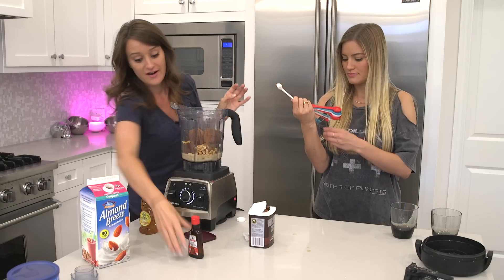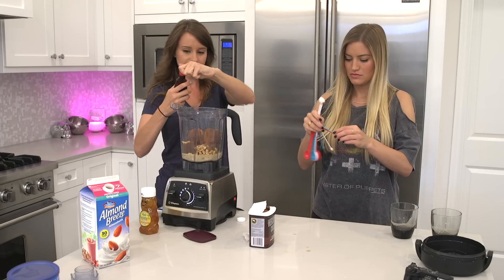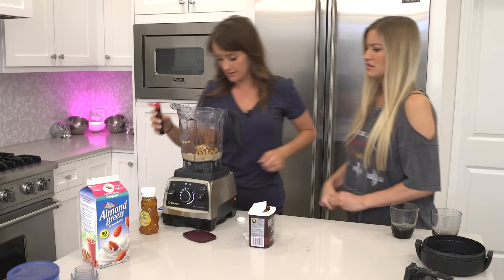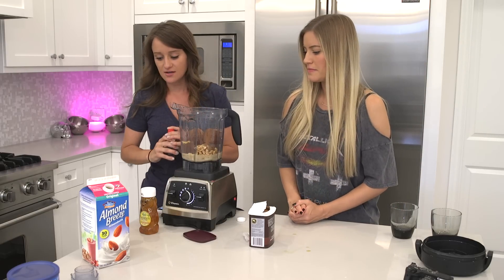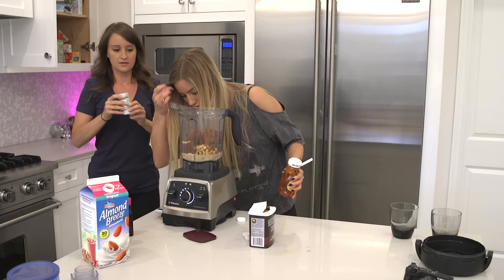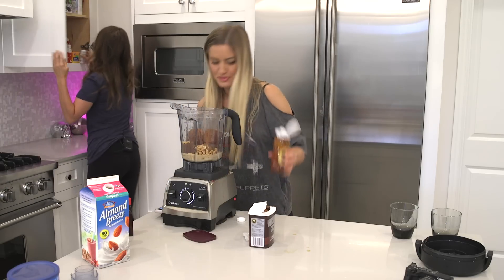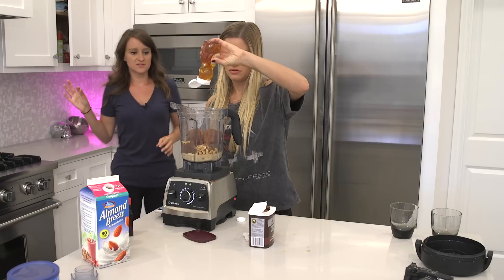A fourth teaspoon vanilla extract — just dump some in. Oh yeah, that looks good. That was a lot. It looks nice. A pinch of sea salt — a simple pinch. Honey. I don't like honey. That was more than a pinch. Half tablespoon. Just do a squirt.